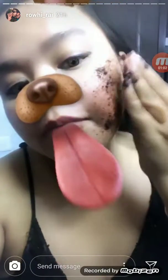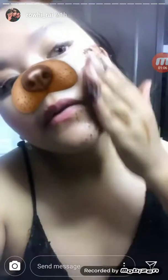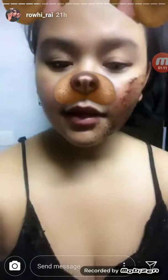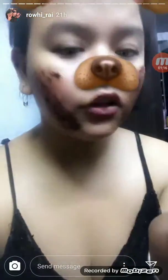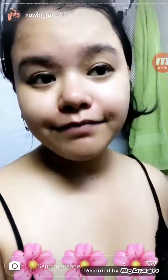Put it on for five minutes. So guys, here's the result — I have washed it off after five minutes. I have no filter because I want to make sure that you see the truth, and so I can see it for myself too.